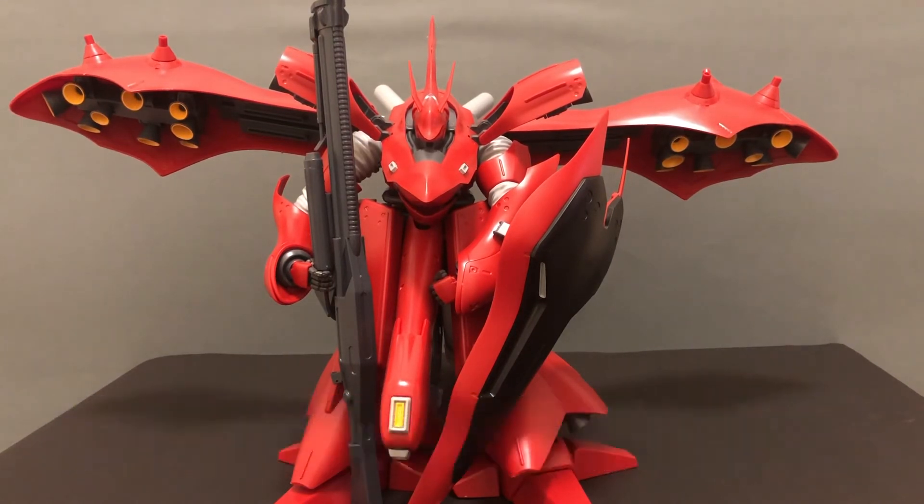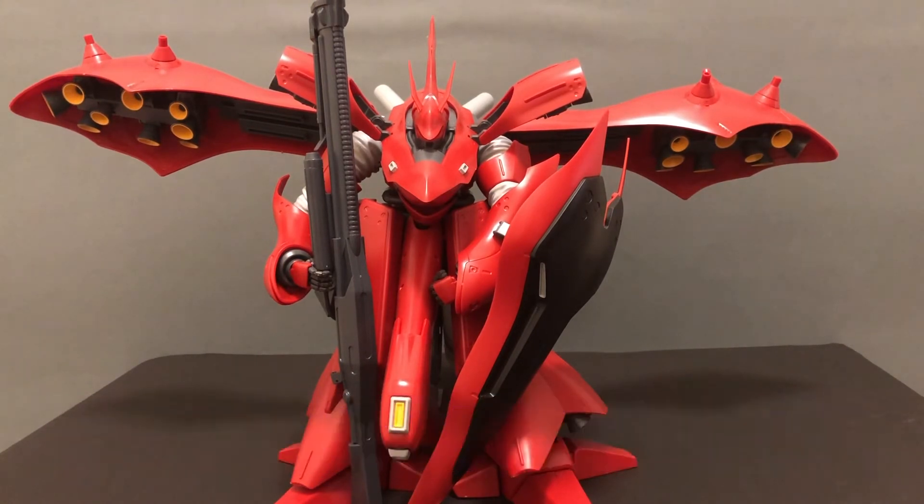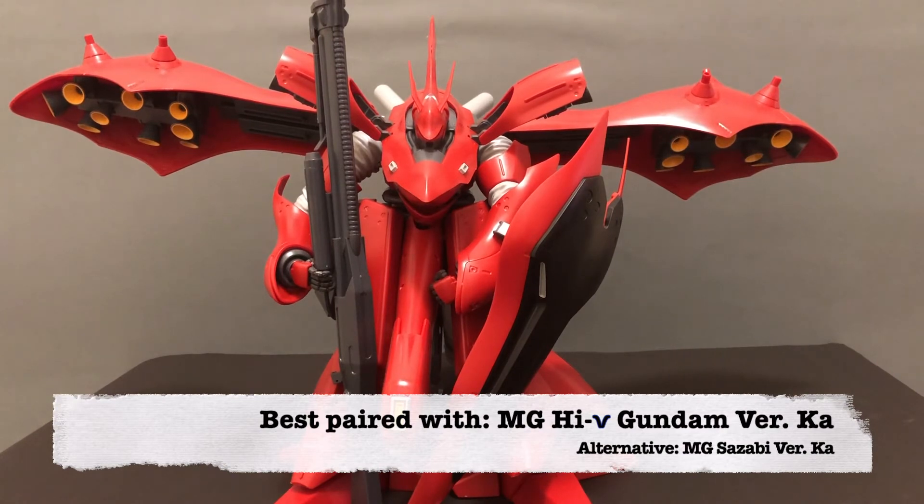I found all this information while doing research on the Gundam Wikia as well as reading Beltorchika's Children, the manga, which I would highly suggest to anyone who's interested. Not only is it a fantastic manga in its own right, it's interesting to see the changes that Tomino originally wanted to go with in how he wanted to end his story — at least in terms of the main early Universal Century arc, predating Unicorn and all of those.